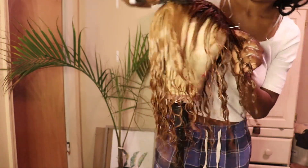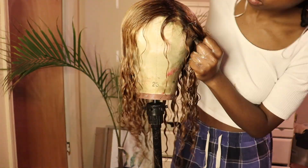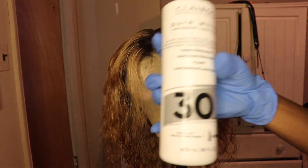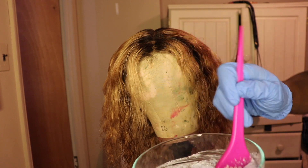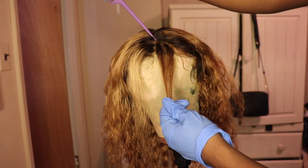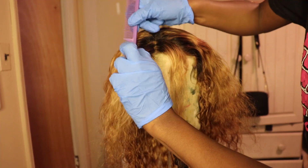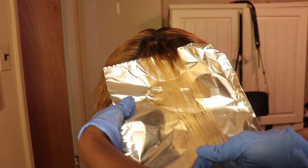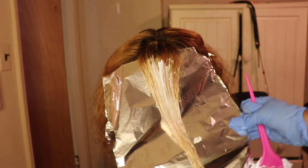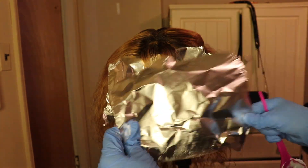Now it's time for the bleaching process. I started with 30 developer and blue bleach from L'Oreal, mixed it all up. This is called a money piece — I learned this the other day — it's where you highlight the two parts of your hair in the front. That's what I'm doing here. At the back, I wanted to do the same platinum blonde that I achieved with the money piece in the front.